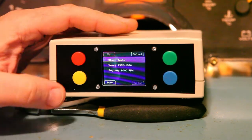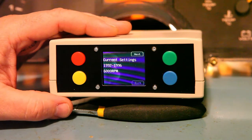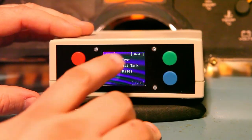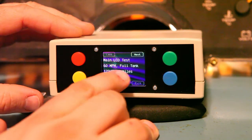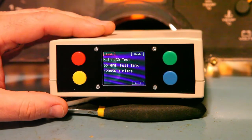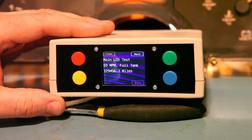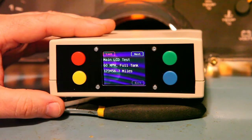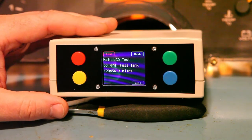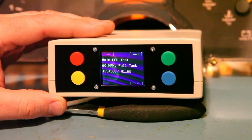Then we're going to navigate up and start the tests. We'll press select. It gives us a review of the settings we've chosen — those look correct. So we're going to go forward with next, and it says what we should see on the display is 60 miles per hour, a full tank of gas, and 1234567 miles on the odometer. The cluster does not store information about your odometer — the central control module is responsible for storing and measuring speed, measuring fuel level, and storing your mileage. We are just presenting the LCD with a made-up image to make sure it's working properly.